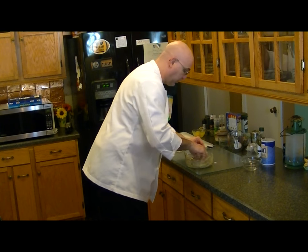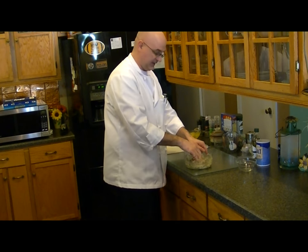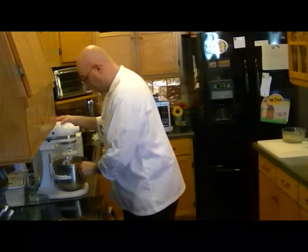All right, now that's nice — all good and mixed up. We're just going to set this aside. Now we're going to make our ravioli dough.